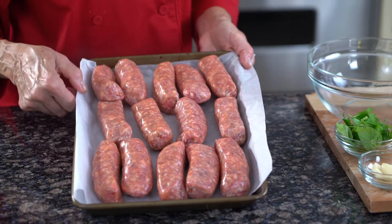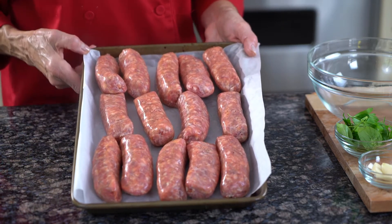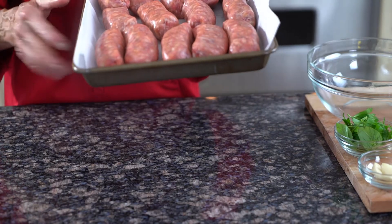Place the sausage on a cookie sheet lined with parchment paper. I preheated my oven at 400 degrees. I'm going to cook this sausage for about 35 to 40 minutes.